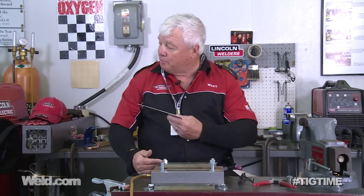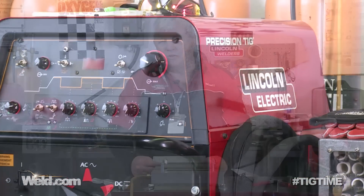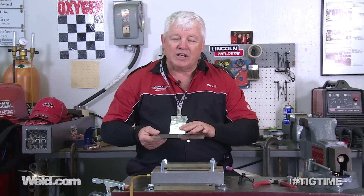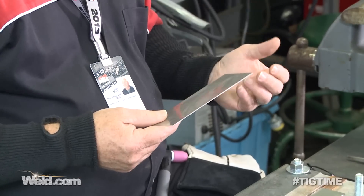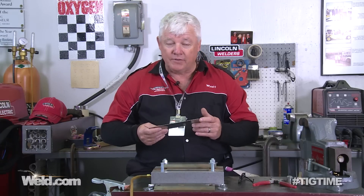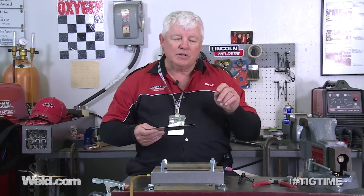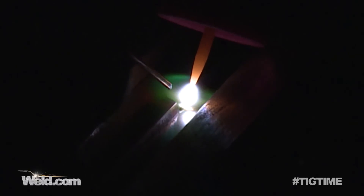We're in the Indiana Welding Garage, set up with a Precision TIG 375, and we're going to weld this material on DC negative. The rule of thumb — one amp per thousandth of thickness — still applies, but the travel speed slows down, mostly because the material is very sluggish.